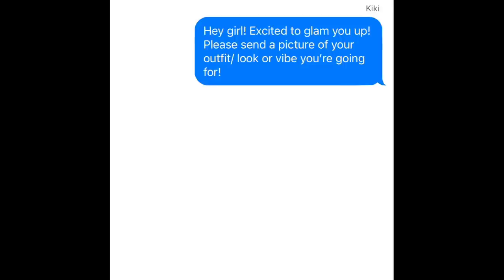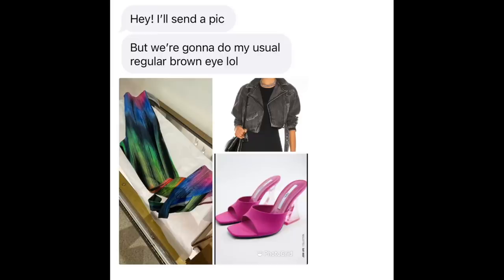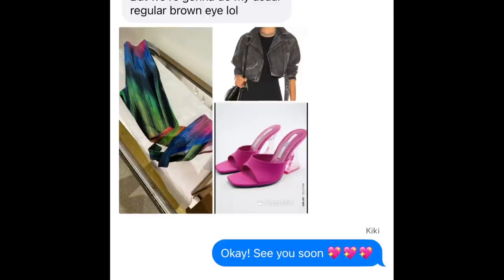She sent me a picture of her outfit and I looked at it like, okay boom. She always gets a brown smoky eye — the trendy smoky eye where the brown is really close to your skin tone. So she sent me the outfit and I knew exactly what look I wanted to do. We're still going to do a smoky eye because that's what she's comfortable with, but we're going to make it a little bit more edgy. I find that doing this helps me stay creative — I can create a look based on the boundaries of where my client wants to go.